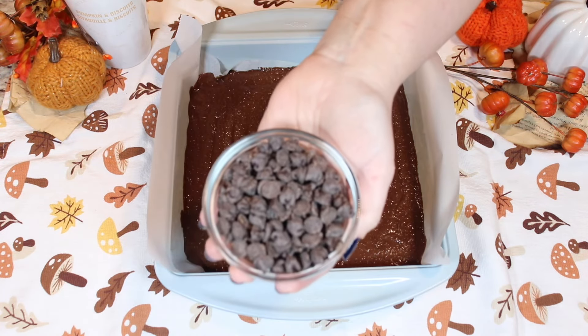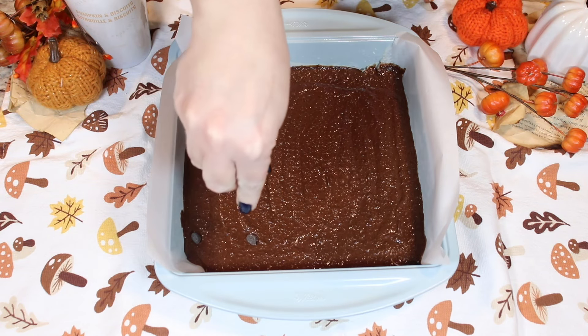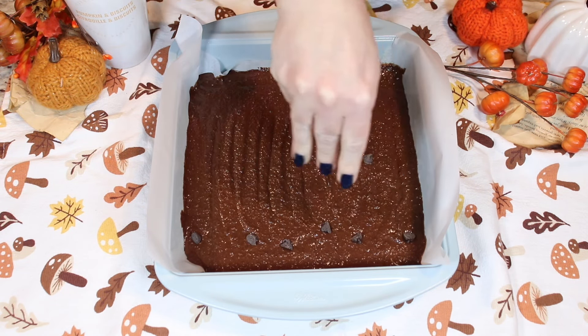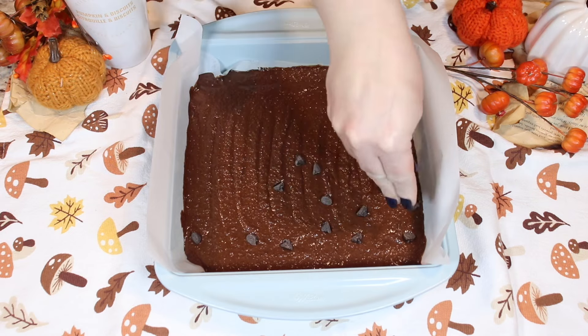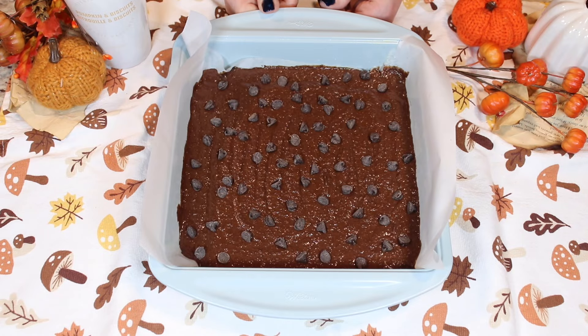Now we're going to place some semi-sweet chocolate chips on top of our brownie batter here — as much or as little as you like. This looks perfect.